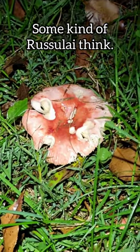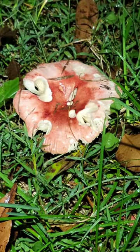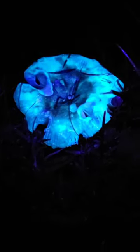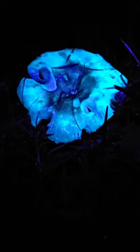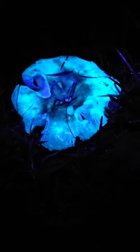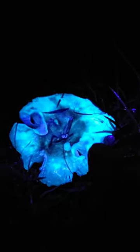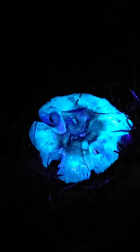Here's the mushroom under the regular spectrum, but here it is under UV — look at that fluorescing! We're not seeing the same colors on the phone as we are in real life. There's purple in those holes, it's a beautiful violet color, bluish white, and even some yellowish towards the center.